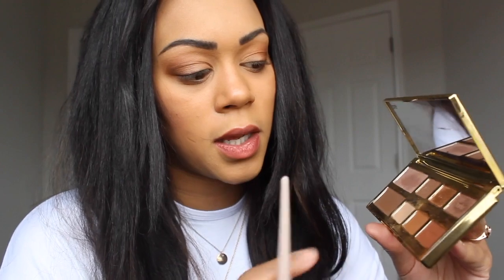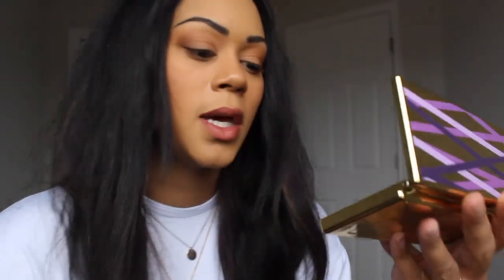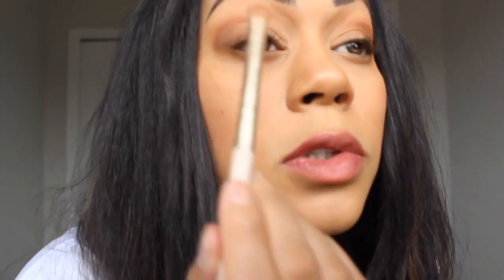Now I'm going to go back with this brush and take this color right here — this middle one. It's called Snatched. It's a very golden shade. You just go in the very middle.